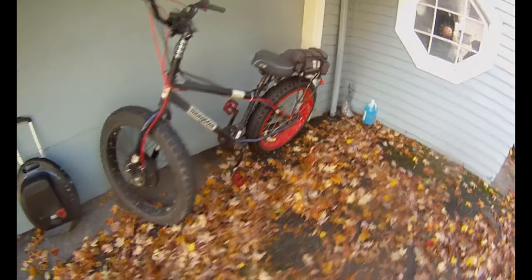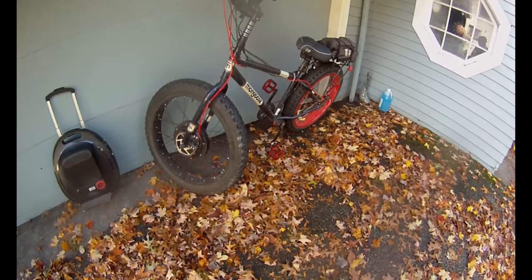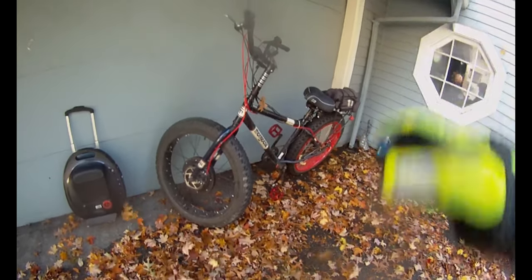So roughly $750 to maybe $850 I have tied into this bicycle. I think I paid about $250 for the bicycle itself.